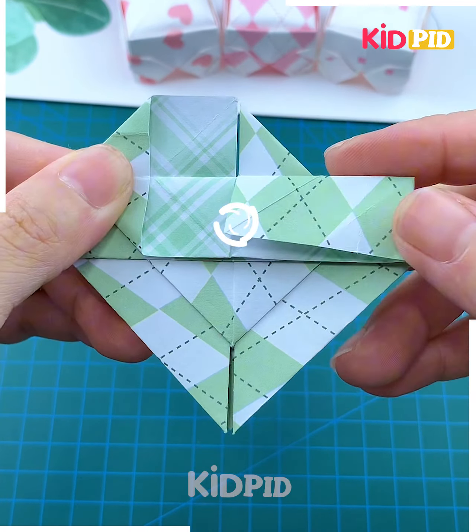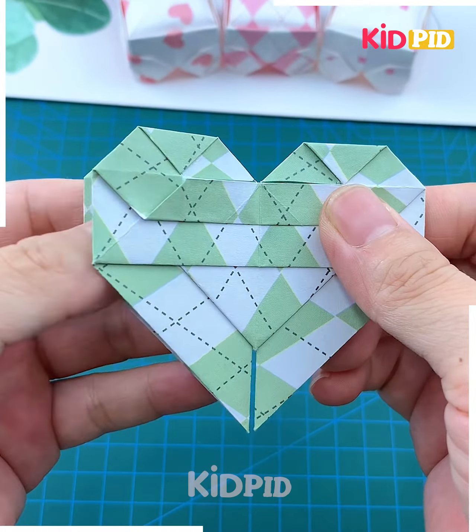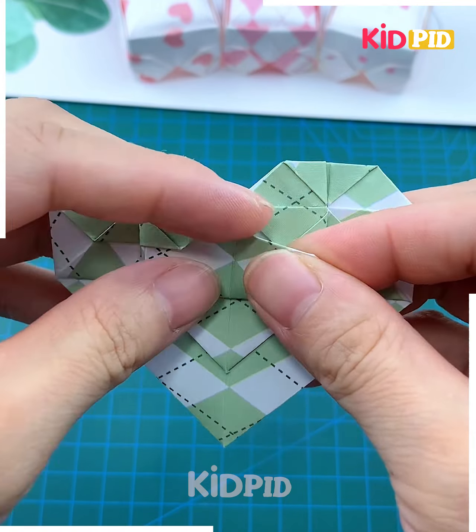Then we are going to open it again and fold it like this to make a heart shape — look how we are doing here. Flip it and again fold it like this from its sides and tuck it inside like this.